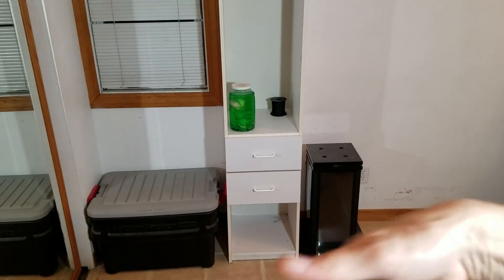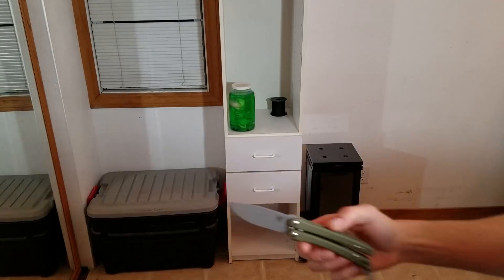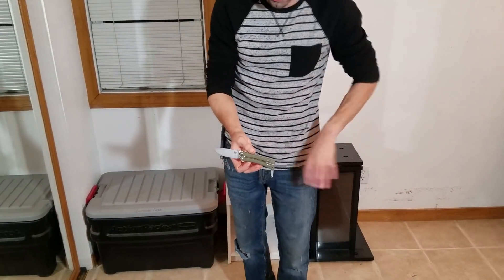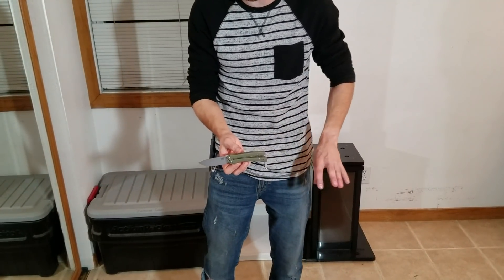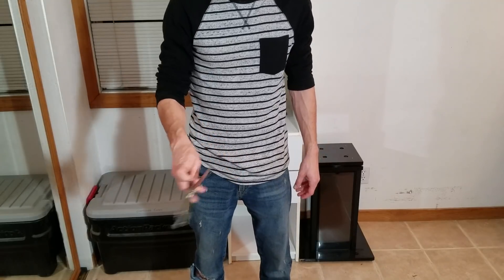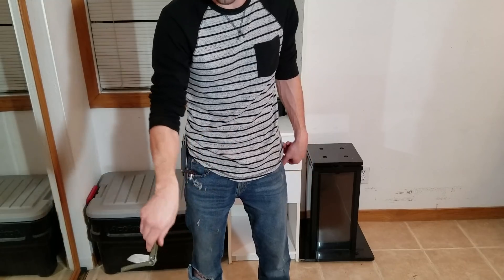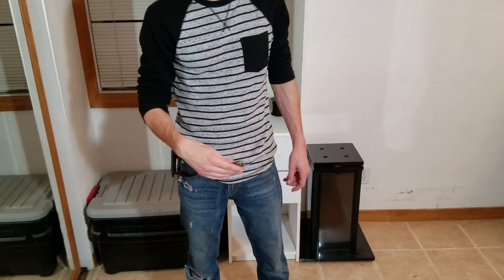Hello, how y'all doing? It's Jared. This is the Benchmade 53 Mangus. I'm gonna start this video off by doing something a little different, because normally I stand here and try to describe what it feels like when I'm actually flipping a balisong around. I'm not going to do that with this. Just watch. Watch me try to actually flip this thing.